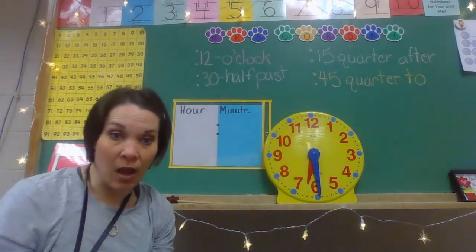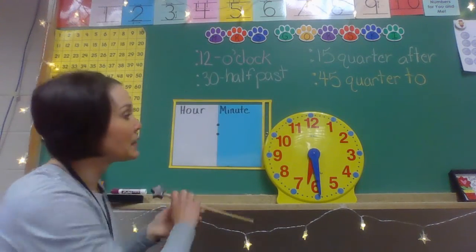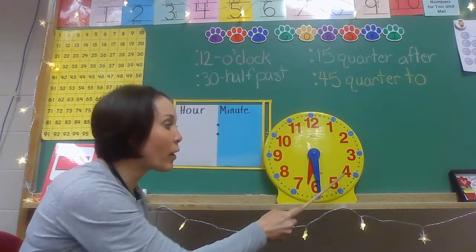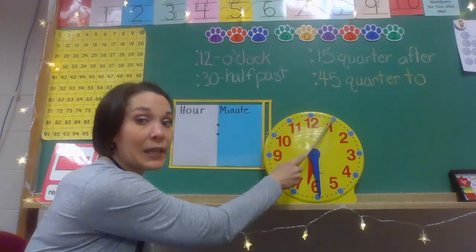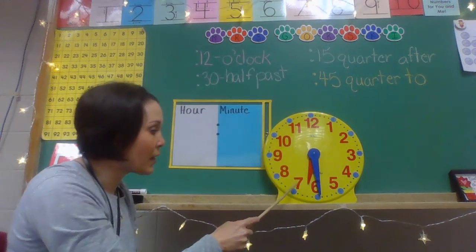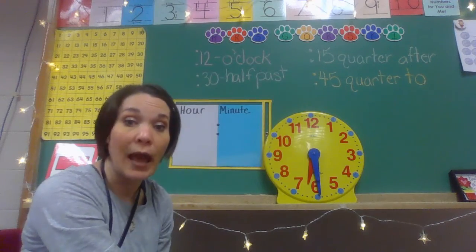So when we look at our clock, we could skip count by fives. We're going to start with the one on our clock. When I count it, we're skip counting by fives. So really, this means in minutes: five minutes, 10 minutes, 15, 20, 25, 30, 35, 40, 45, 50, 55, 60. Why do we end on 60? It's because there's 60 minutes in one full hour.